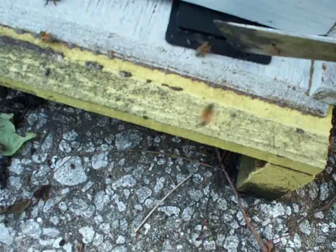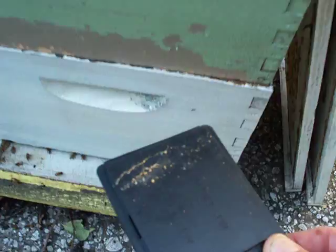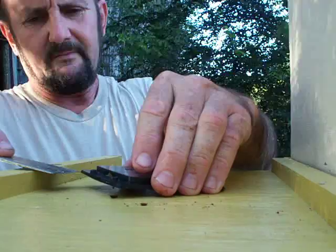I need to check particular hives here. We just put the small hive beetle trap in the entrance — it's this little black thing here. I'm going to open it up and see what we got. Got one beetle crawling out already.